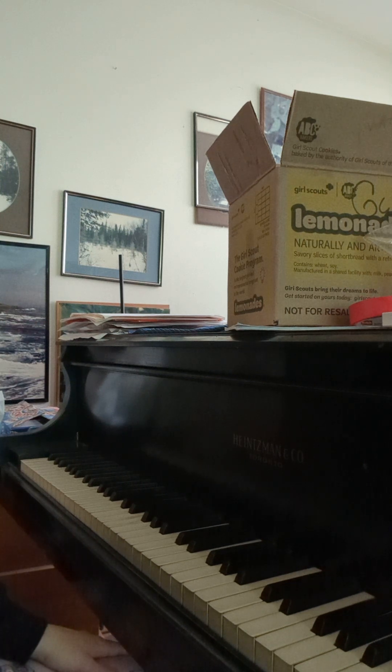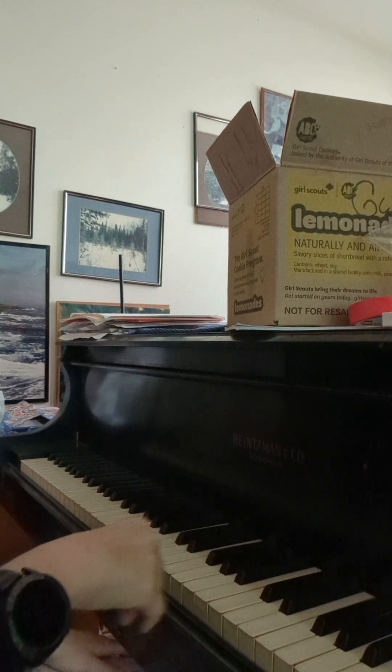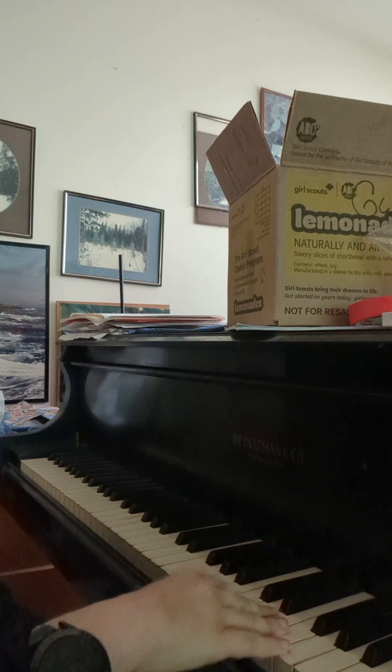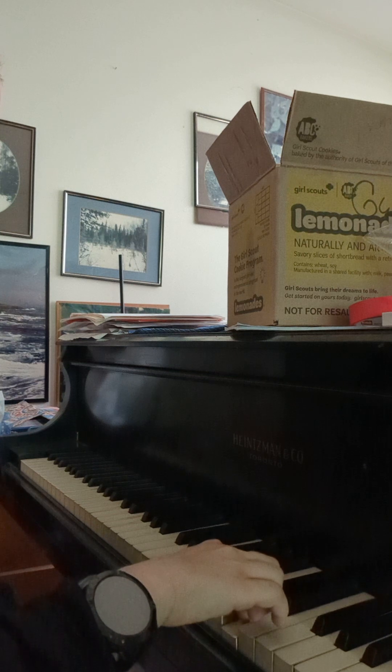Make sure that you can play the right hand easily — not where you're pausing to reach down or find a note or anything. Play that right hand, just this part, five to ten times just to get ready.